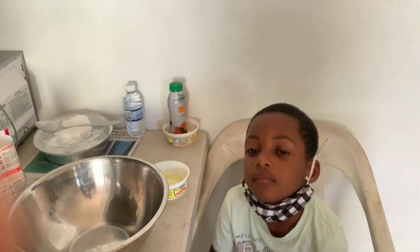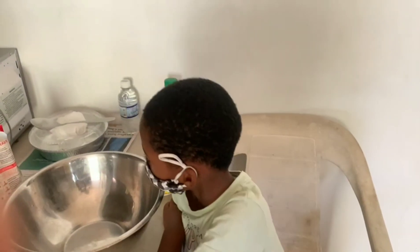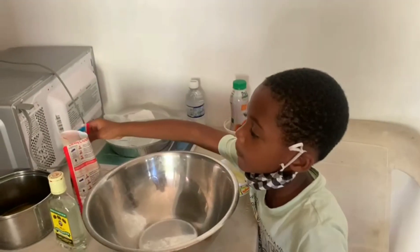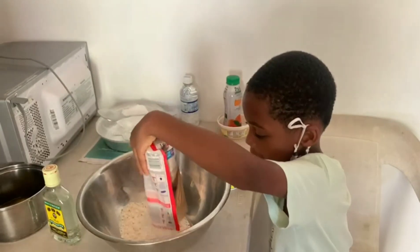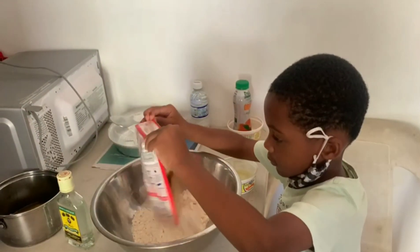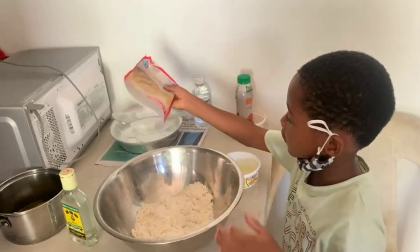Sugar cookies — let's go! We're gonna do it easy, so it's not from scratch. First thing you're gonna need is your pack — pour it all in. All right, wonderful, then add the...